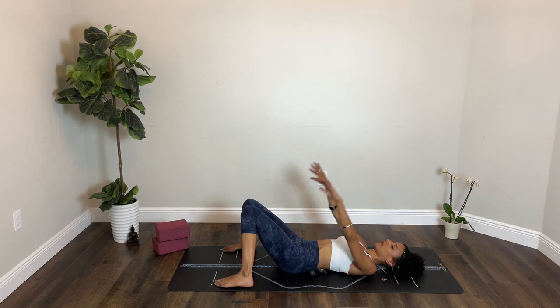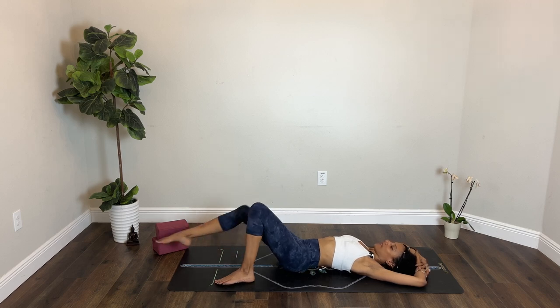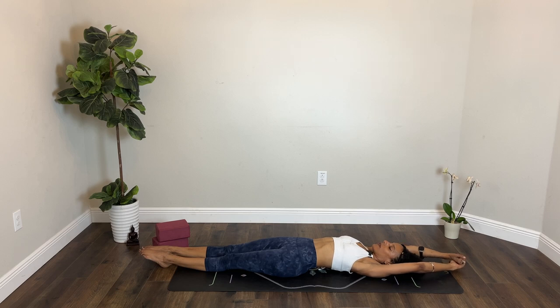Inhale, start to stretch your arms overhead. Maybe you catch opposite wrists or elbows and extend your legs away from you. You could also extend your arms all the way out. Take a deep breath in to stretch your body. Perhaps you squeeze your muscles and tighten. And as you exhale, relax.